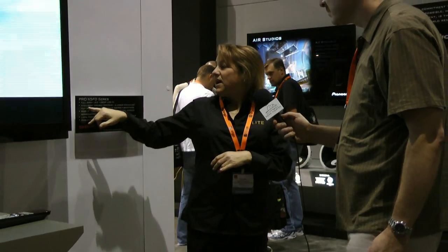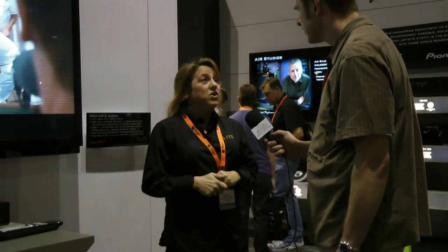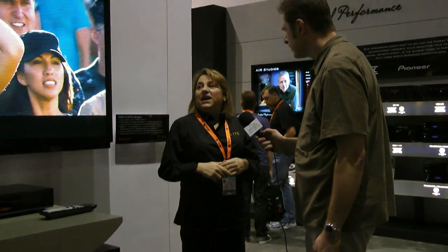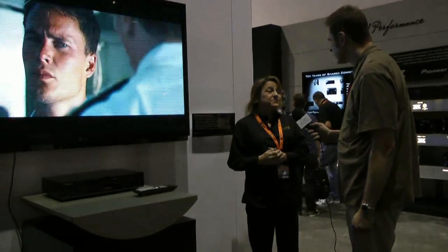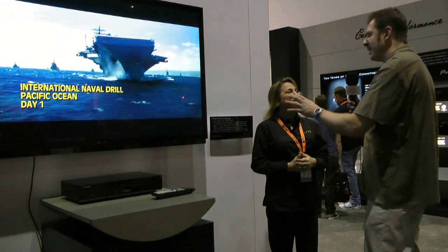The first technology I can point out is IVC — Intelligent Variable Contrast. Basically what that does is manipulate the backlighting of the television, redistributing the black levels and the white levels through a specific algorithm.